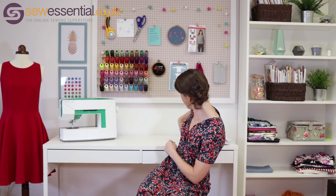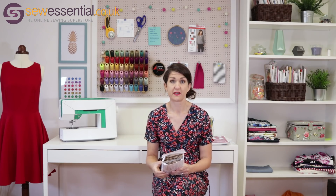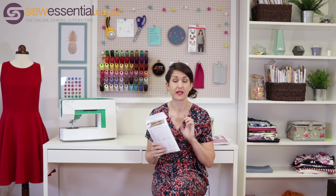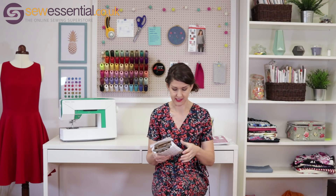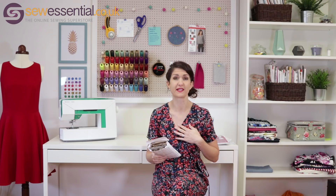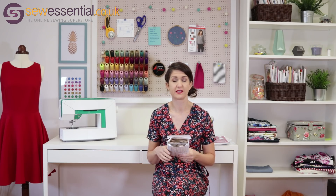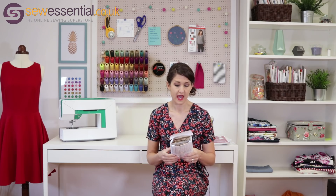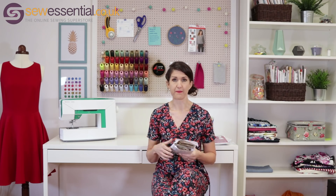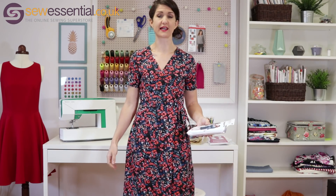A few things I want to say about the pattern. It comes with cup sizes — I think this is the first pattern I've made that does — and I was really, really pleased with the fit, and I think that was down to the cup sizes. I'm small busted, so I made the smallest cup size, which was a B cup, and the fit of the bodice is really, really good and very flattering.